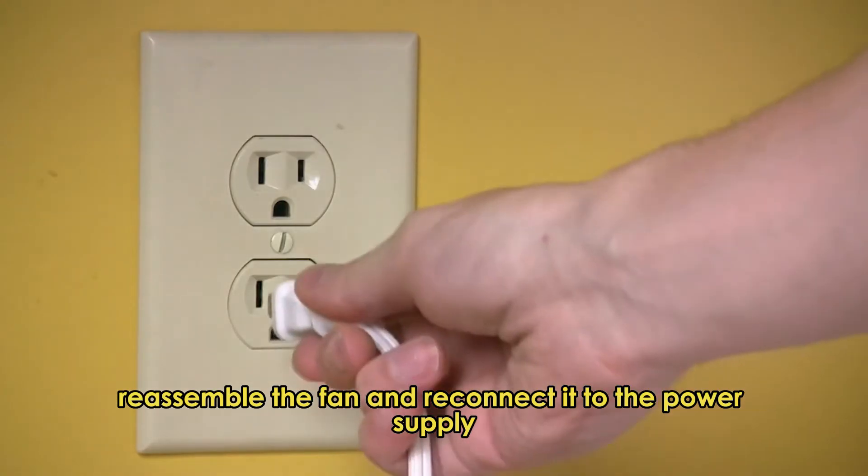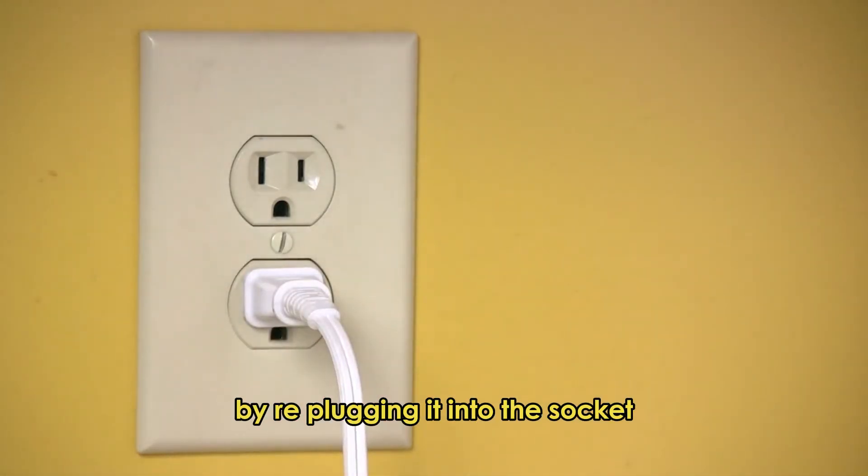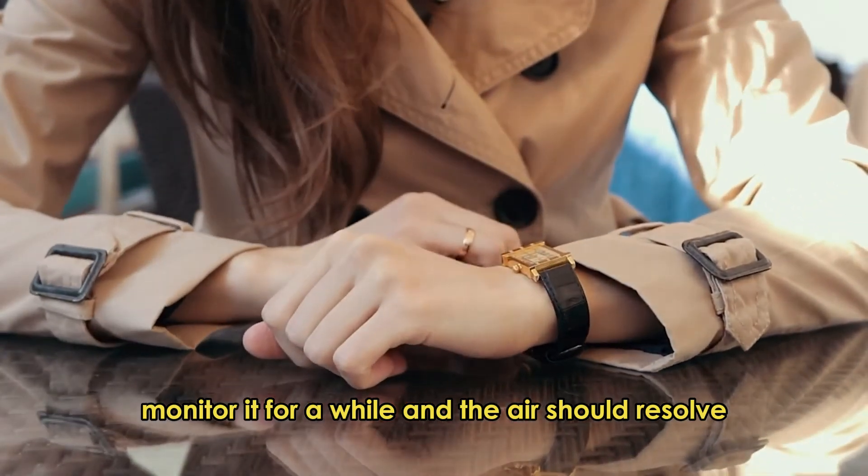Reassemble the fan and reconnect it to the power supply by re-plugging it into the socket. Monitor it for a while and the error should resolve.